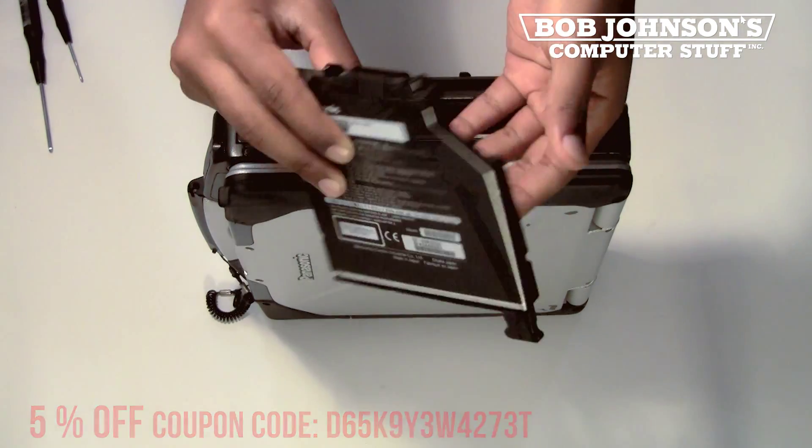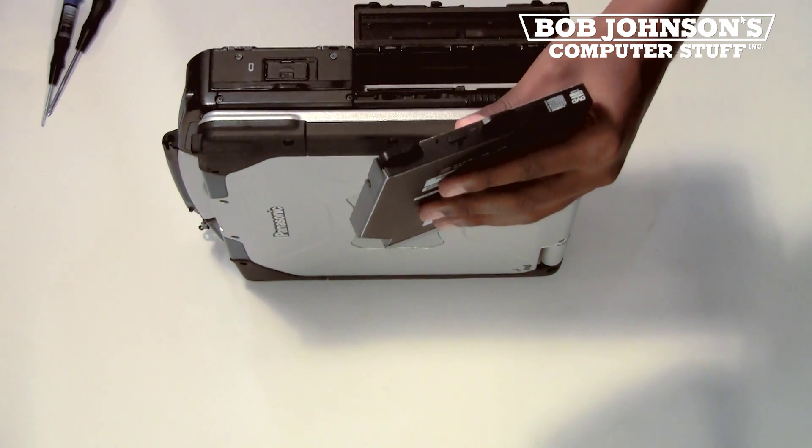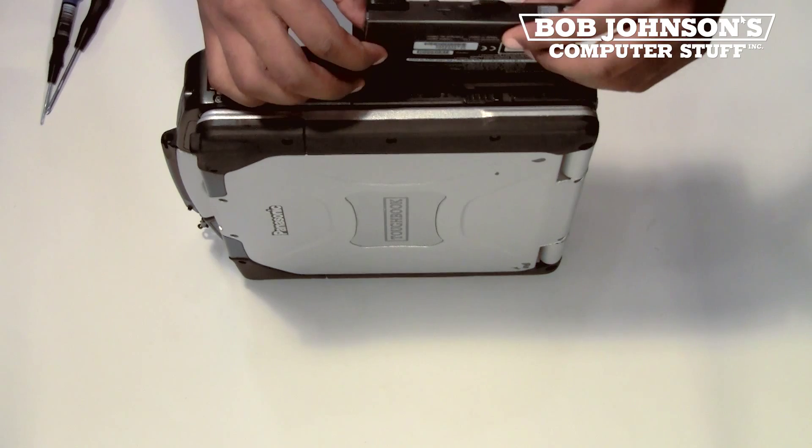This is the CD-Rewritable and DVD-ROM. This part can be found at BobJohnson.com. Check the description for the link.